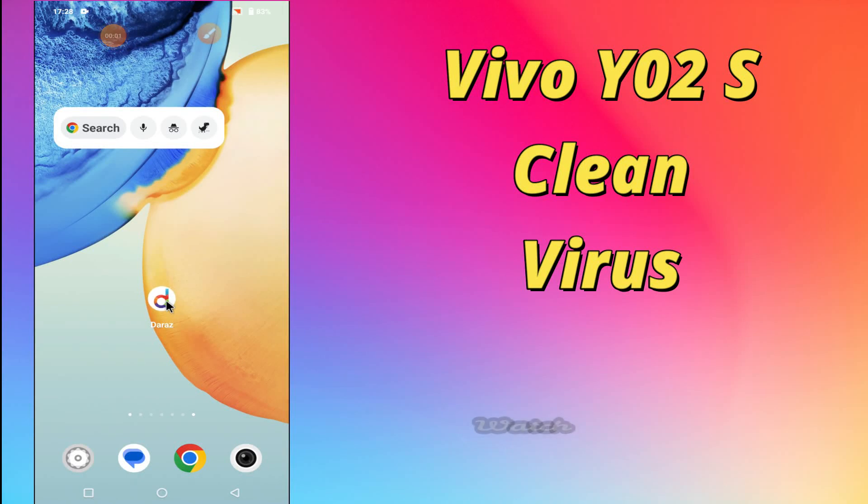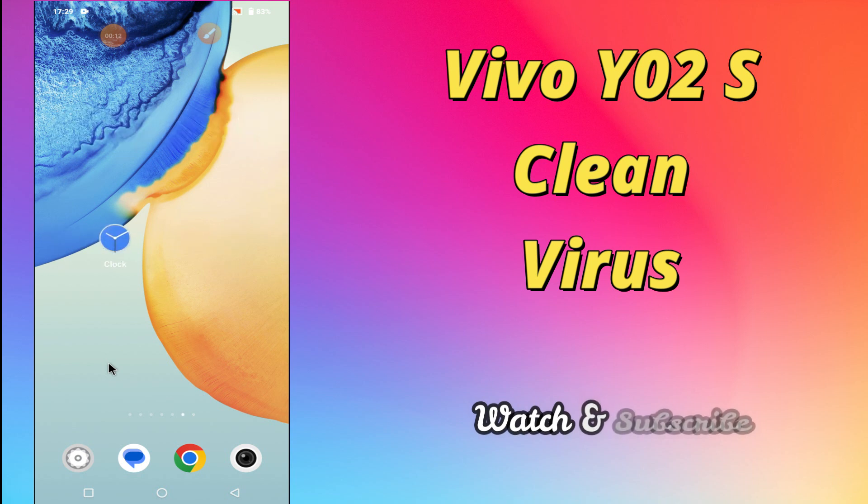Hello everyone, hope you are doing great, welcome to my YouTube channel. In my today's video, I will be telling you how to remove virus from your device Vivo Y02s. So, if you want to clean virus from your device, you have to follow a few steps which I will be sharing with you in my today's video.